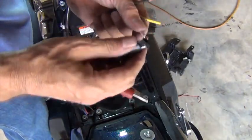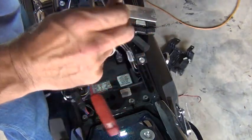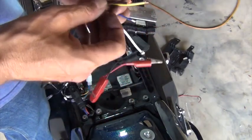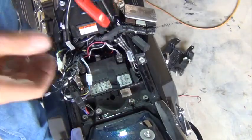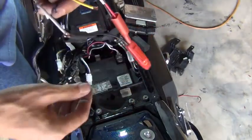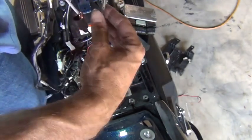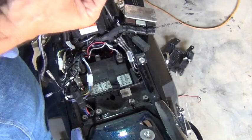Before I close this up, I like to check the function of the harness to make sure all the circuits are working. Using a test light or a voltmeter, I attach one lead to the white wire — that's the ground — and then I'll check each of the other four wires. I'll check the running light, run the turn signals, and check the brake function.